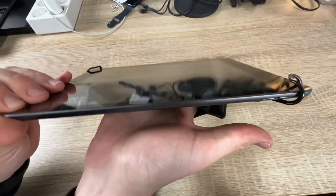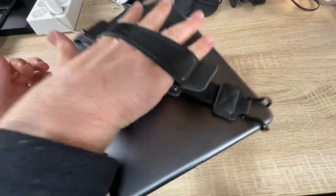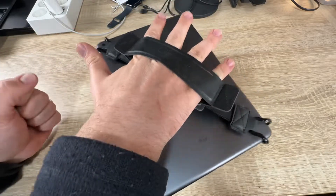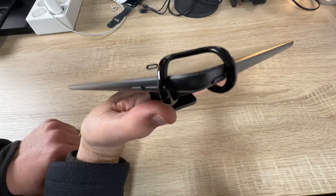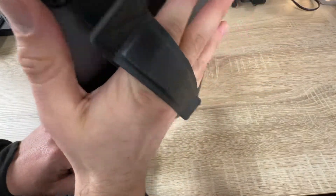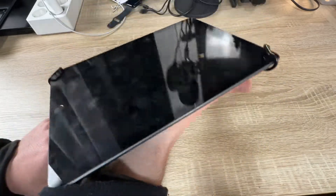We have here the second generation universal hand strap holder for 10 inch tablets. That means if your tablet has 9.7 inches it will match, if it has 10.5 inches it will match too, and anything between 9.7 and 10.5 inches — no problem, it will fix your needs. We also have a 360 degree rotation with a metal bracket.